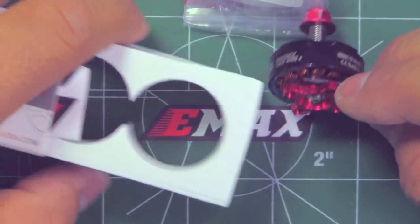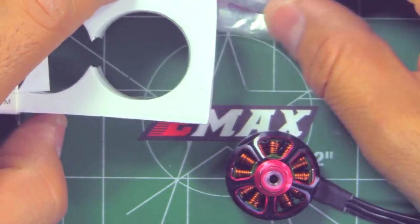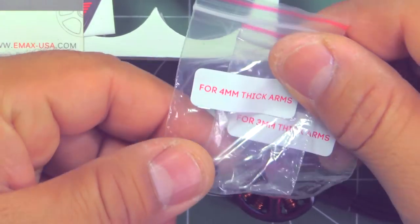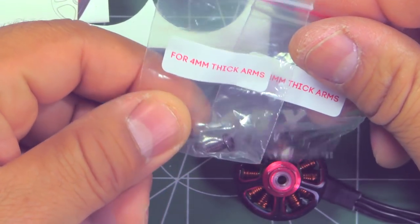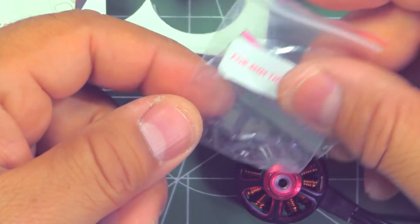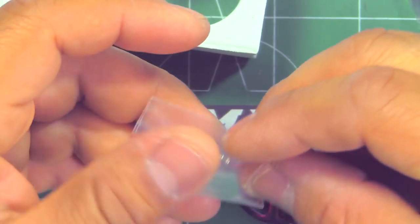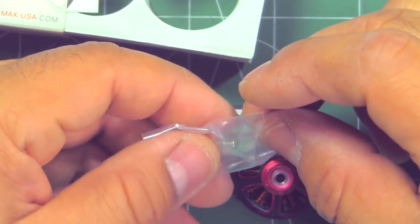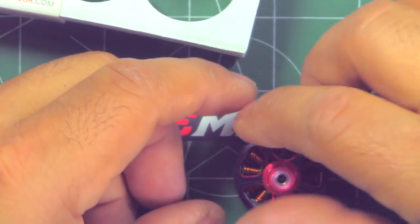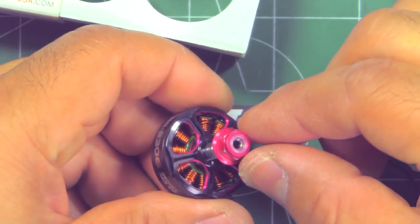The usual from Emax — they give you plenty of hardware with nicely labeled screws for four and three millimeter arms. They also give you an extra shaft retaining screw and washer, and of course the standard nylock.